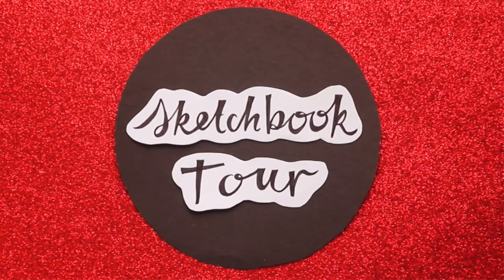Hey! How are you going? It's Ruby here with another sketchbook tour. If you haven't seen my first one, I did a sketchbook tour a few months ago and I'm going to pop a link up here for you to watch it.